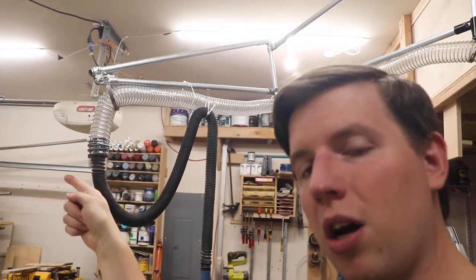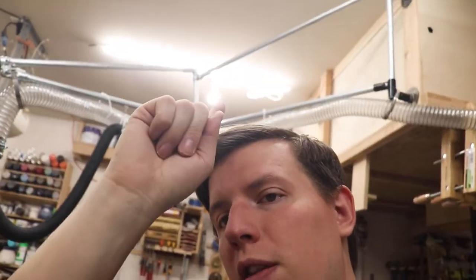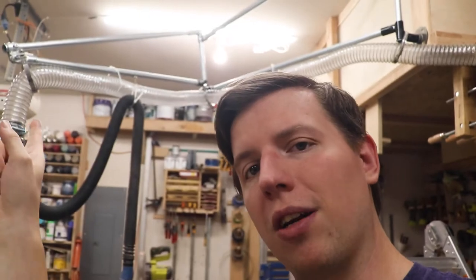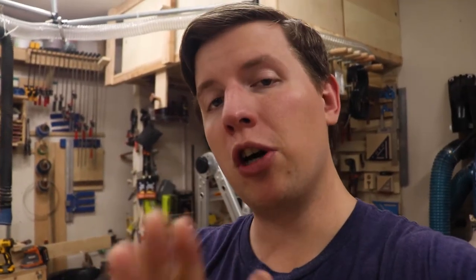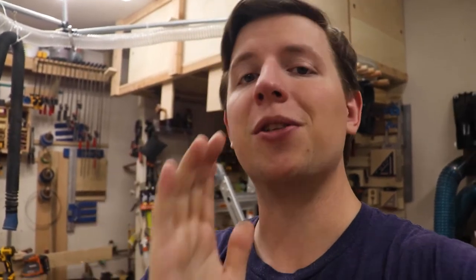Unfortunately this arm design isn't gonna work, mainly because this middle bar has no side-to-side support, which means once we add weight to the end like with the hose, the end pulls down because the middle sags side to side, and we're left with a 45-degree arm that doesn't go the full length we needed. Fortunately the solution is actually pretty simple — we remove that bar, which leaves one diagonal and one bottom bar. That middle pivot point has also been removed from the free plans available for the dust collection arm so that you don't have to make the same mistakes that I did.